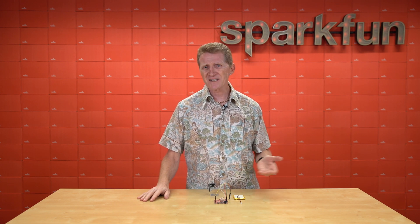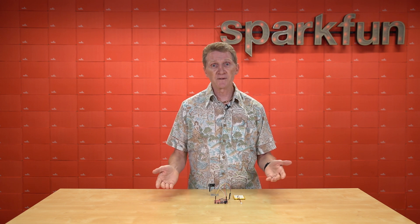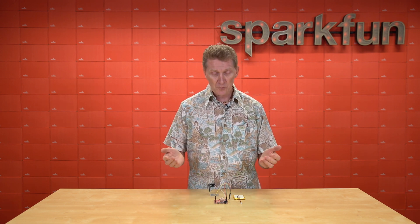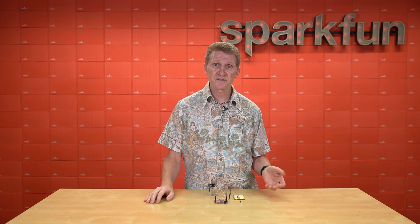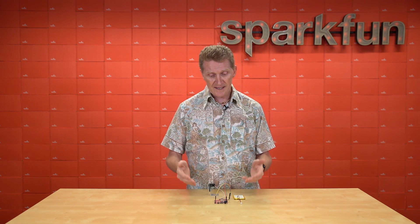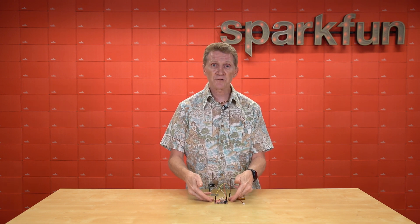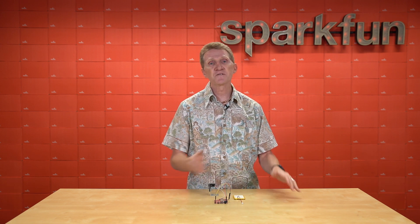Espressif's ESP32 is one of my favorites — I use it all the time for wireless projects, and so this board is perfect for me, because I can prototype a project without having to solder anything, like I would have to do with our ESP32 Thing Plus boards. I can breadboard it all, and then once I have it exactly the way I want it, I can either solder to the pins right next to our headers on this board, or if I need the smaller footprint of a Thing Plus, I can easily move it over to that.